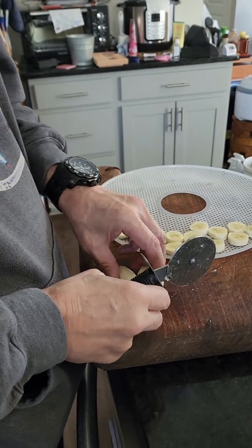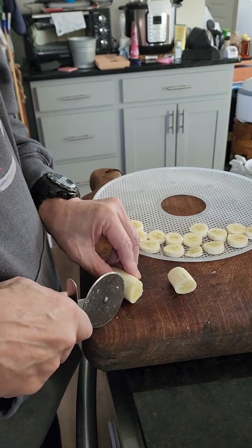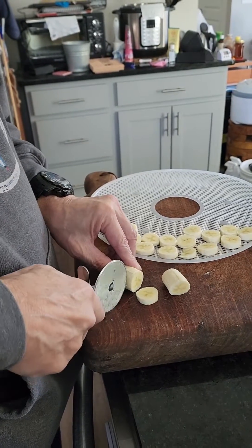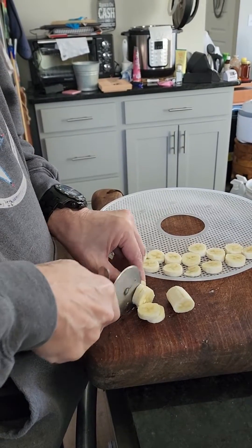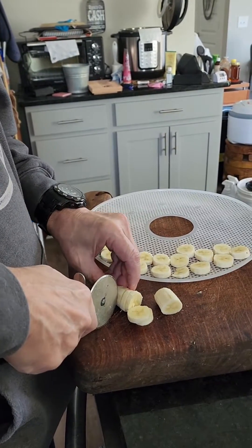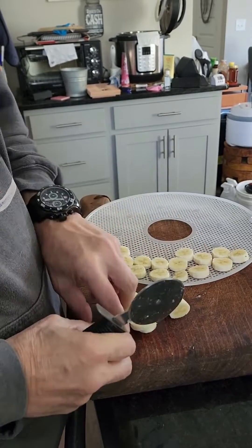I don't think I've seen anybody do it this way, but I've seen people slice other things with the pizza cutter for a while and I guess it'll work for that. It seems to work okay. I'll probably do two at once.